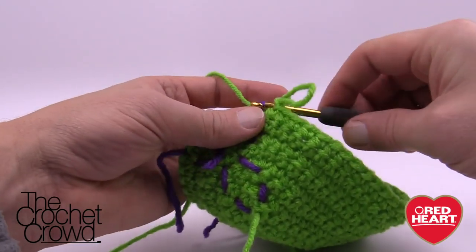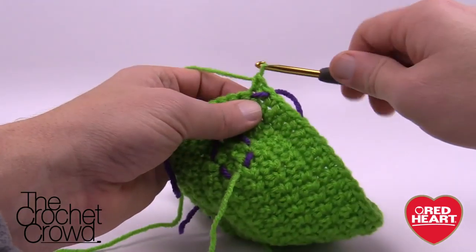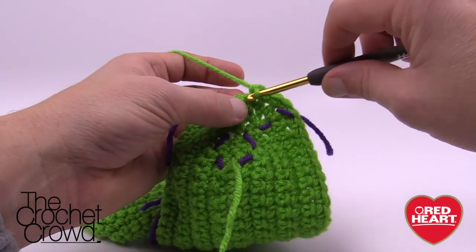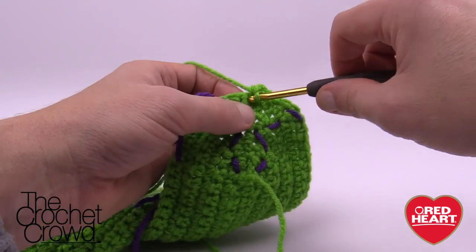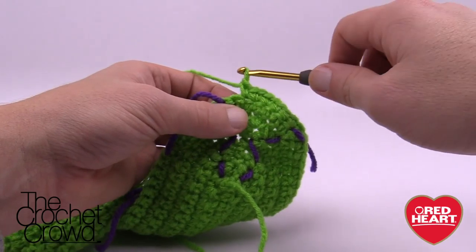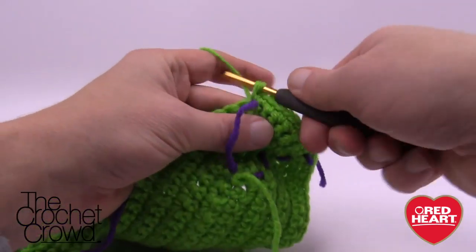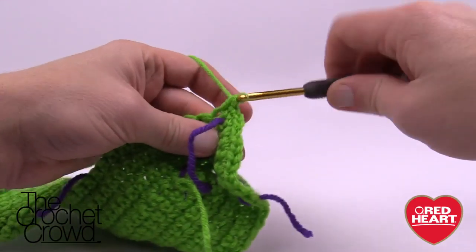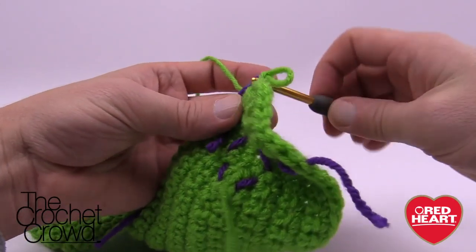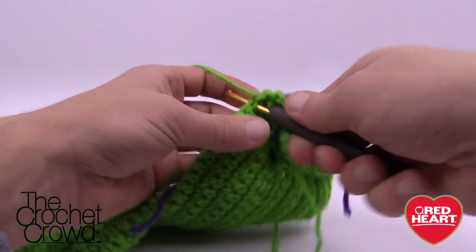Before we even start at the stitch marker, move this stitch marker to the one before it. Now at the stitch marker: two single crochets into the one with the marker, then the next two single crochets are by themselves. The next two spots get two single crochets in each. Then the next one gets one single crochet in each of two spots. Back at the other stitch marker: two single crochets into the same spot, then single crochet into the next one by itself — that's where the stitch marker goes for row nine.